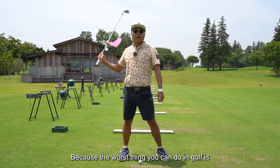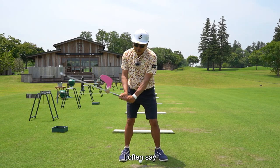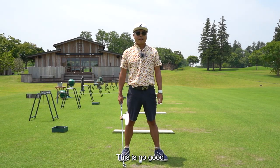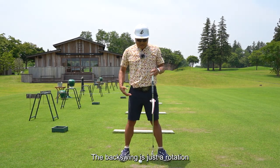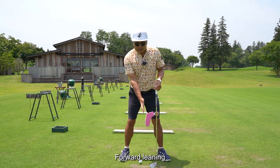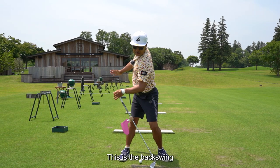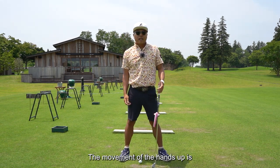Because the worst thing you can do in golf is raise the club with your hand. I often say: raise the club with your hand — raise head — this is no good. The backswing is just a rotation. Forward leaning, angle of club, and rotation — this is the backswing. The movement of the hands up is not good.